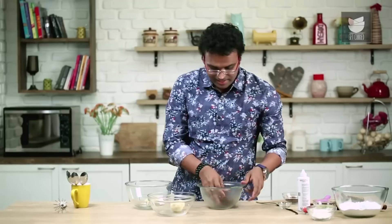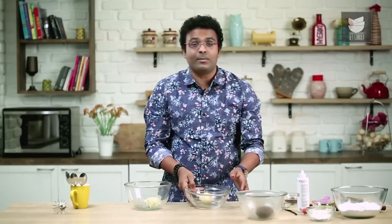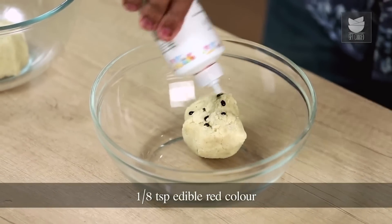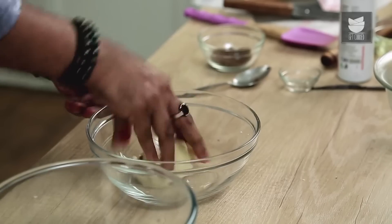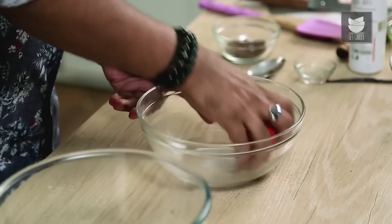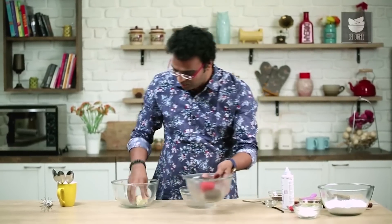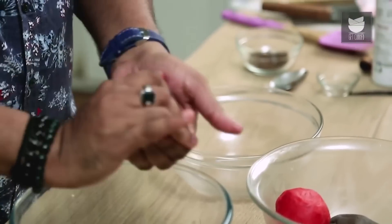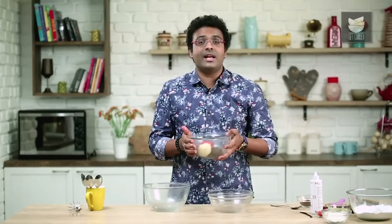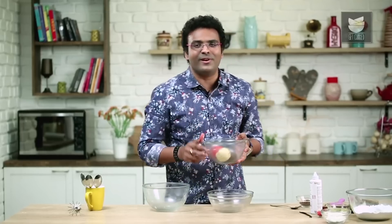Let's keep the chocolate dough aside and move on to the next dough, which I'm going to colour Red to signify Red Velvet. Just a few drops of Food Grade Edible Red colour — mix this well, and our Red Velvet Dough is ready. And finally, the Plain Vanilla dough, which we're going to retain as it is. All three doughs now go in the Refrigerator for a minimum of 30 minutes to rest.